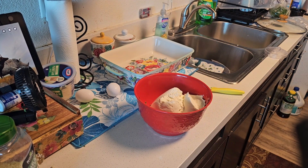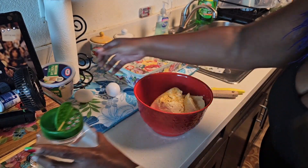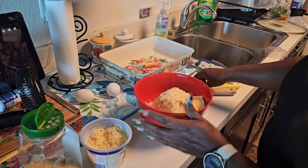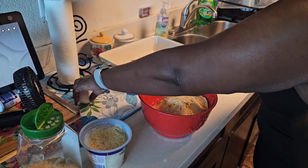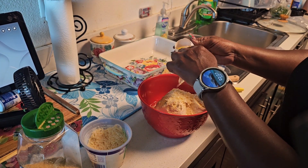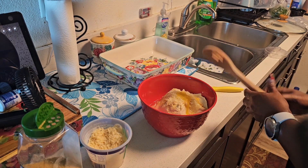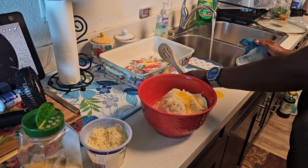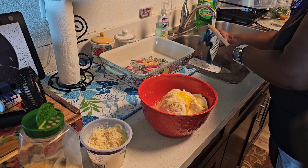I'm adding a little garlic powder and some parmesan cheese to the ricotta. Then I'm adding two extra-large eggs, so I'll be careful — maybe just half of one since they're so large. Oh lord, I created a mess! You guys know this is real cooking. I'm just going to knock the shell pieces over into the sink and wash them right down the drain.